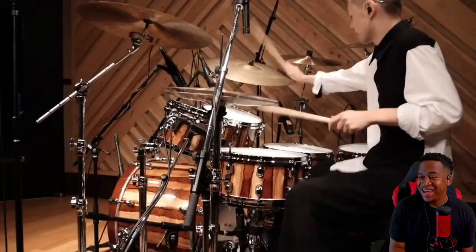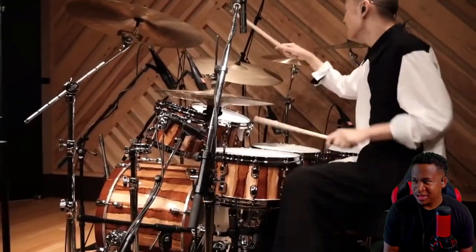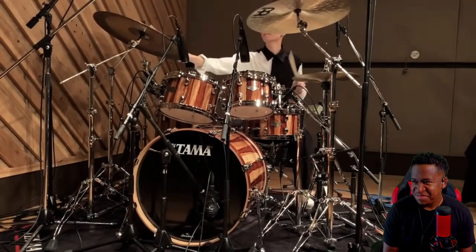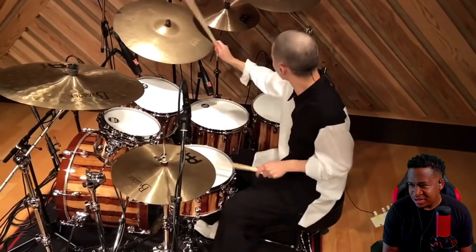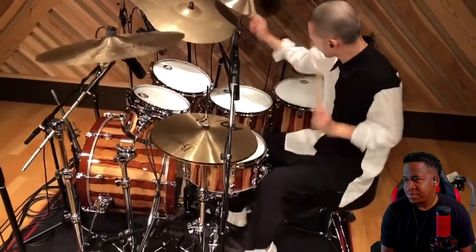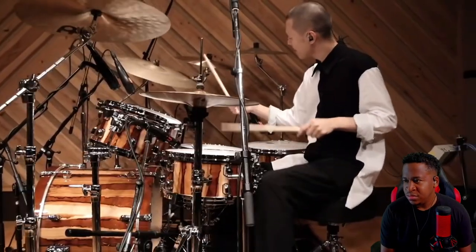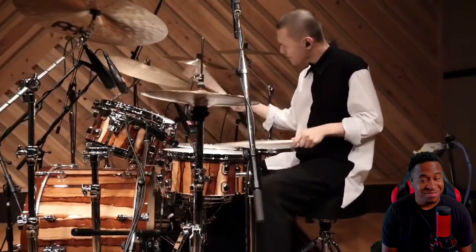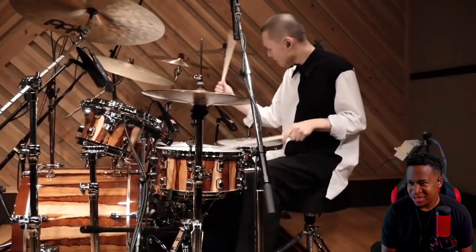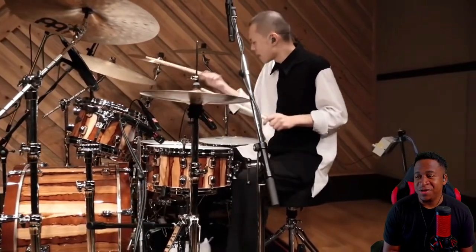Grooving. I love how it's keeping this hi-hat going through this.